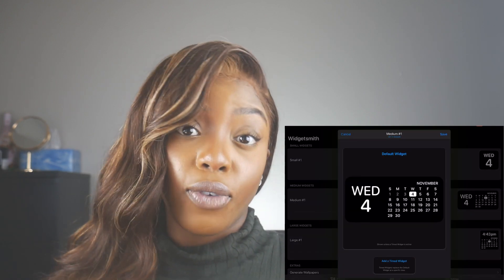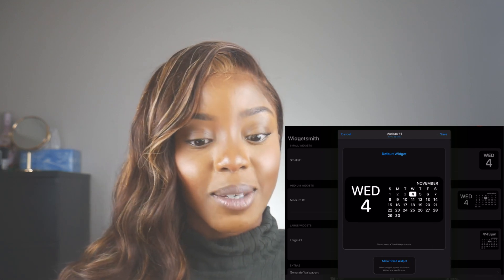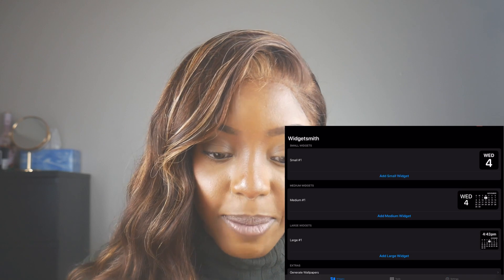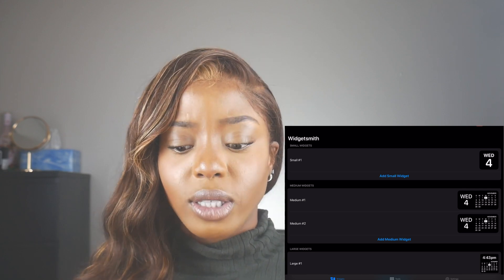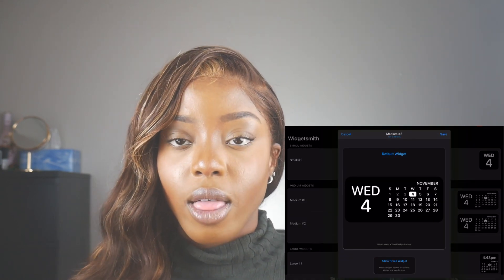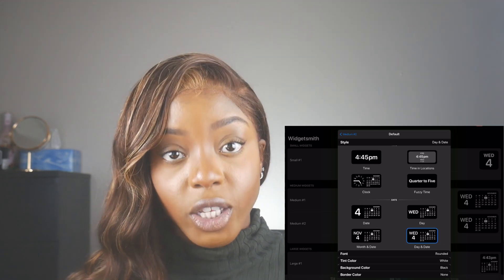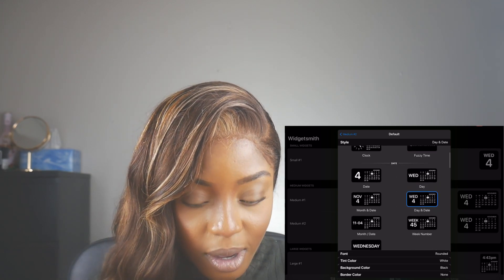Back in Widget Smith — this is your default widget. You can hit the widget and click default widget, and a whole bunch of options pop up. I already have that as one of my widgets, so because I want another medium widget I'll click 'add medium widget,' then click on the calendar widget, and then click on default widget. Medium widget number two now needs a default widget.